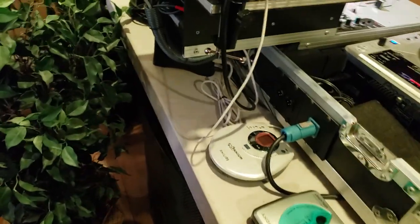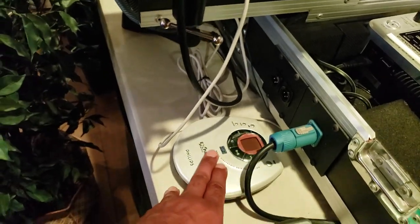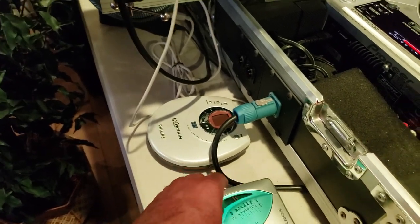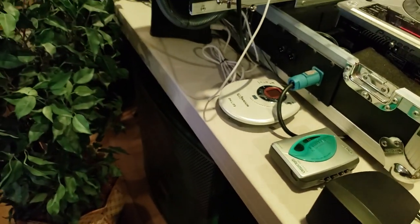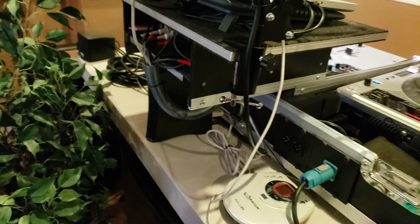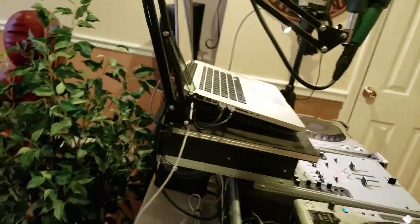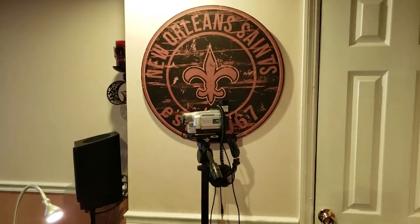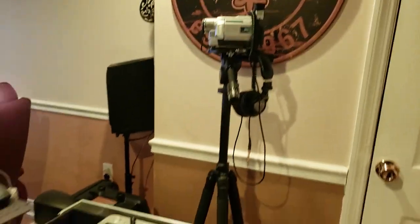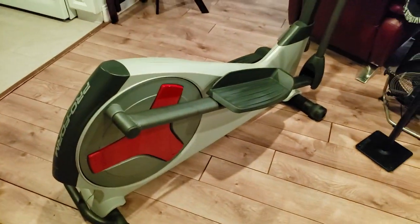Over here I have some old school nostalgic stuff — one of my disc players, this one was by Philips, and a Sony Walkman. These things don't get any use at all but they're just here. I have all of my music on that drive right down there, and there's an old school camcorder on a tripod with my headphones for the DJ setup.